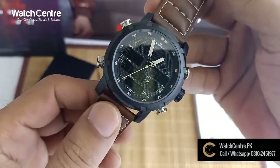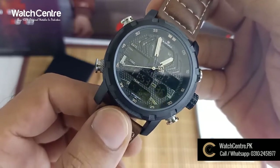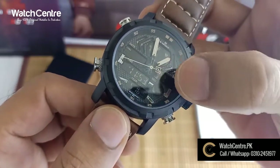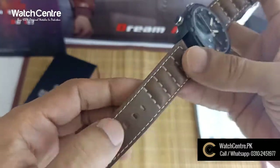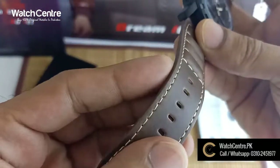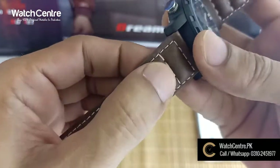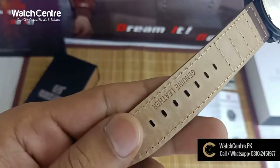This watch has both analog and digital functions. As you can see, this is an original watch. This is the strap — it features a wide thread design and is made of genuine leather.